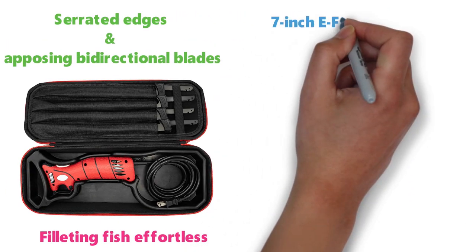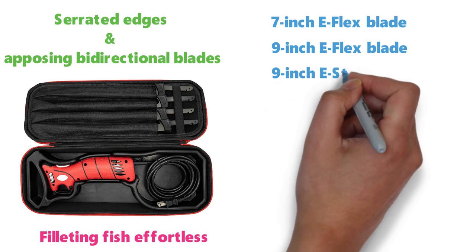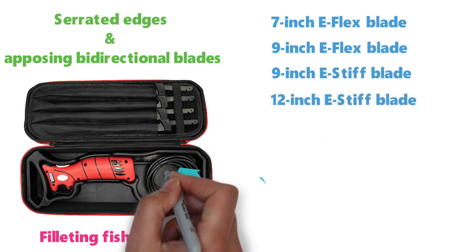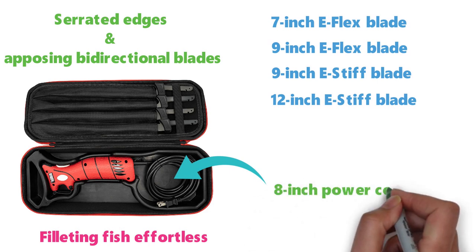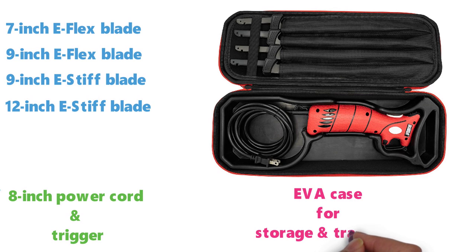The four blades include a 7-inch E-Flex blade, a 9-inch E-Flex blade, a 9-inch E-Stiff blade, and a 12-inch E-Stiff blade. The Bubba Electric Fillet Knife is fitted with a long 8-inch power cord and a trigger, and it comes with a premium EVA case for storage and transport.